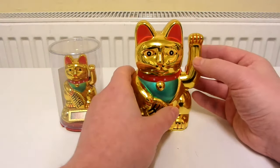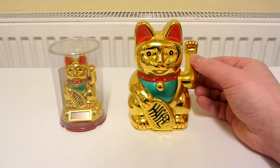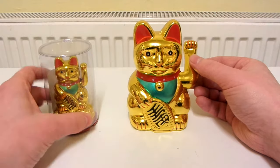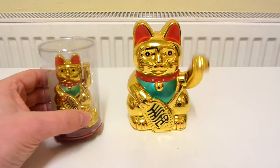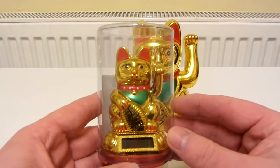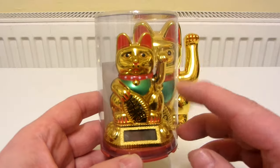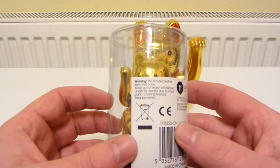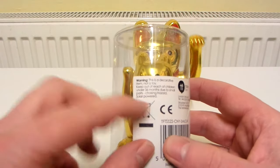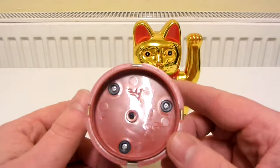So what I'm going to do is start this waving and we'll see how long it waves for while we take a look at this one, and then I'll get some batteries for this. Here is the smaller one which is solar powered and it's in this dome. And there is the back — it's a solar powered table fun, made in China.